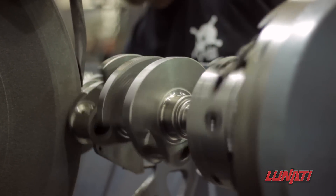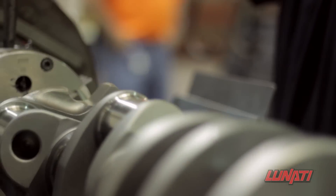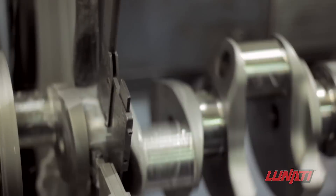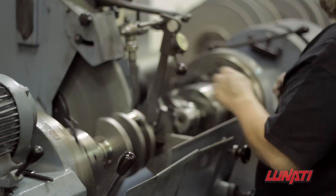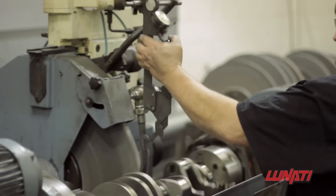At this stage of the operation, the crankshaft is held by the snout and the flex plate pilot step and is again checked for zero. This step is where grinding the crankshaft snout perfectly true becomes most important. Each main is ground to a tolerance of less than four ten-thousandths of an inch.